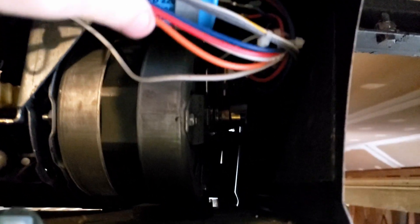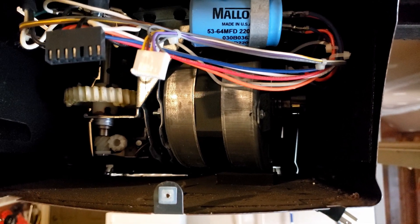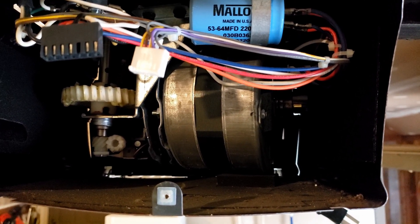For this particular problem, the RPM sensor is not the culprit. However, if you want to, you can clean it by popping out the little tab on the side of the circuit board and then pop it out to clean or replace it. But for my particular issue, there is nothing to be done there, so we will be putting this back together.